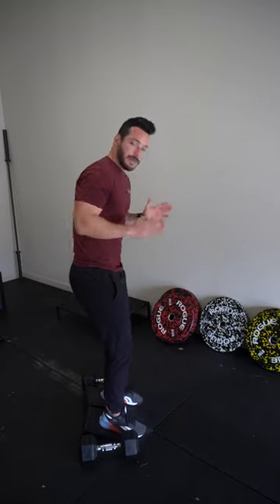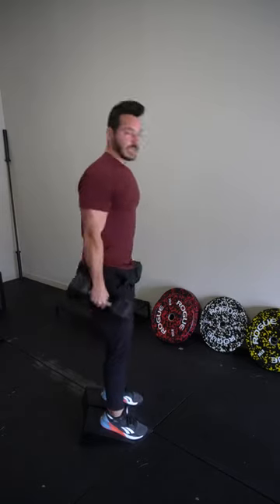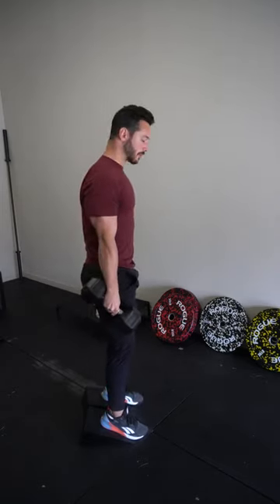Feet are going to be shoulder width, maybe a little bit of external rotation. Dumbbells start at your sides. Keep a relatively upright torso — it doesn't need to be perfectly upright. Let the knees travel forward, something like this.